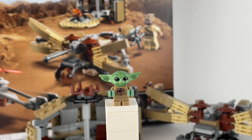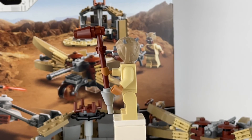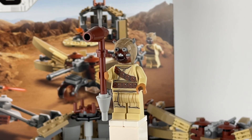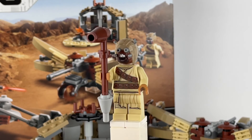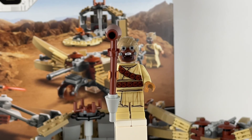Now let's take a look at the Tusken Raider. As far as I can see, there's no difference from the one in the Obi-Wan's Hut set — it's basically the same figure with the same gaderffii stick weapon. It's a nice figure but we've seen it before. Make sure you guys subscribe and like, and stay tuned for the X-Wing review!